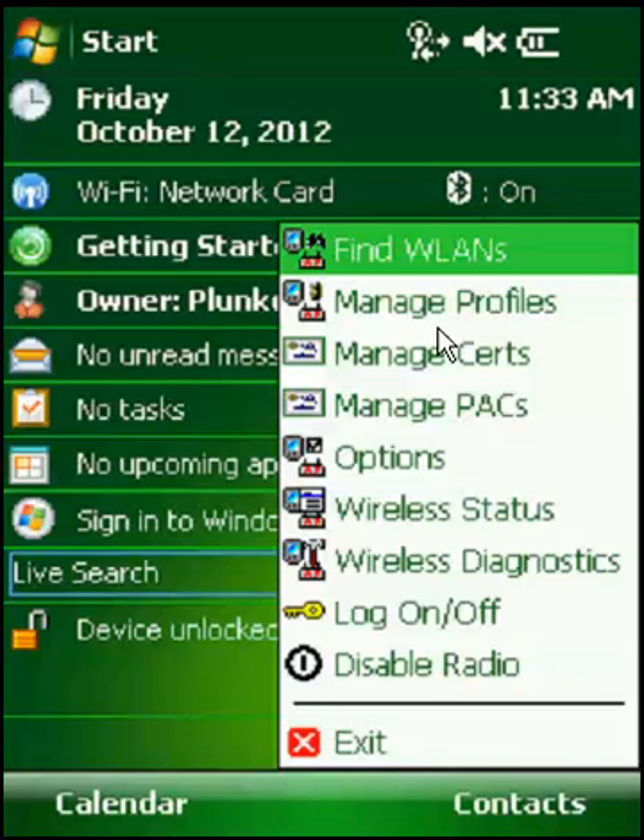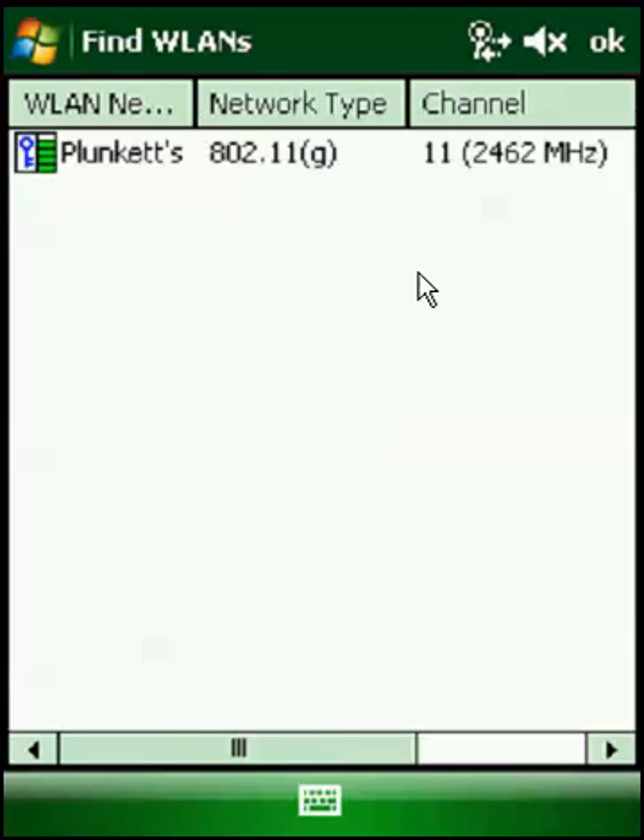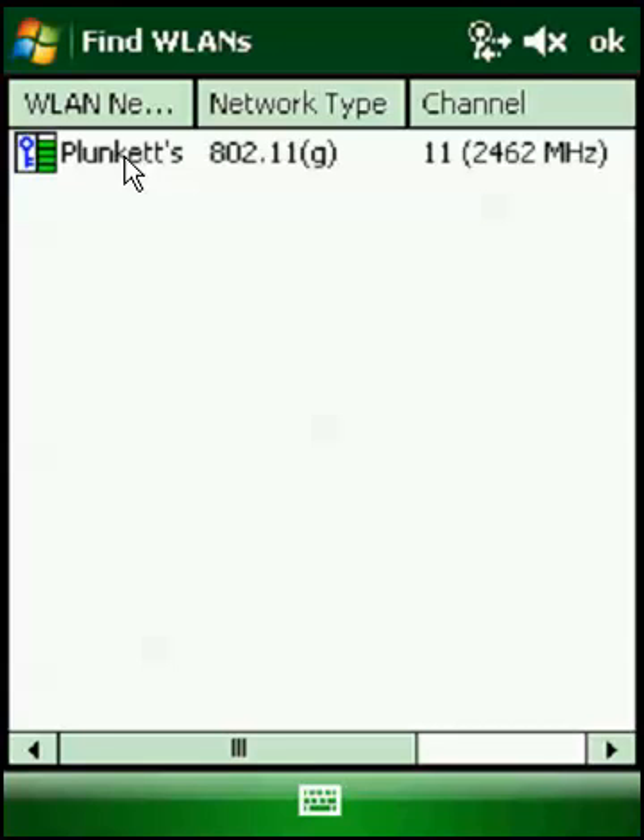We're going to go to Find WLANs. Scanning, just like with the ES400. Found our Plunkett's network. You've got to click and hold right on top of the name, just like with the ES400. Hit Connect.